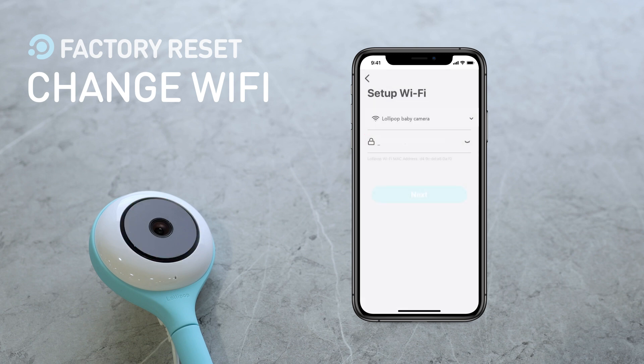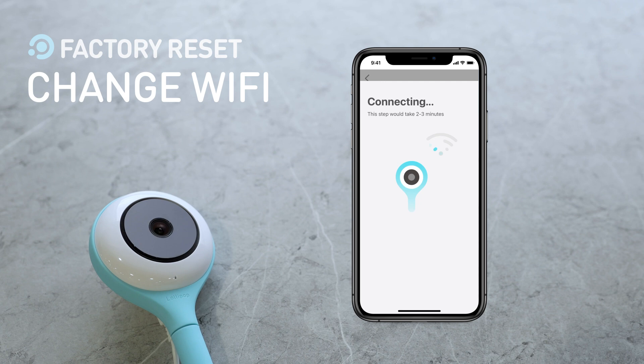Next, enter your Wi-Fi password. Once done, tap Next. Now please wait two to three minutes while Lollipop connects to the Wi-Fi. Your Lollipop is now connected to the Wi-Fi and has completed the factory reset.